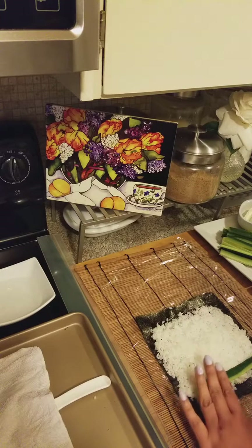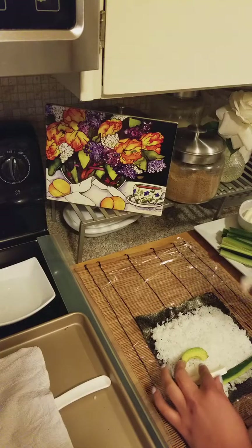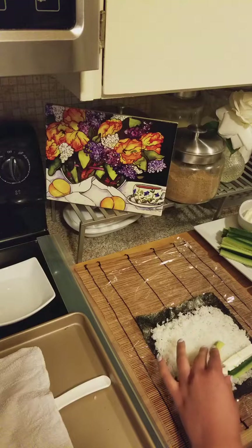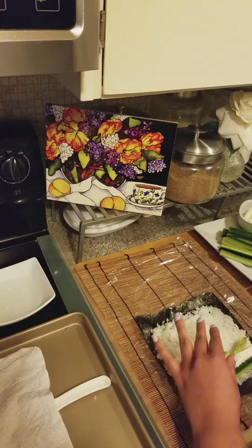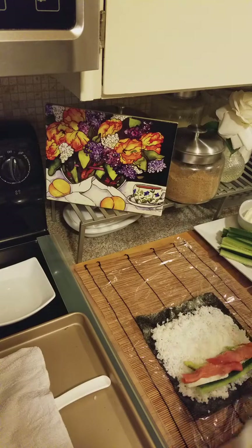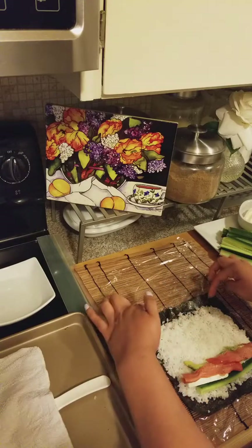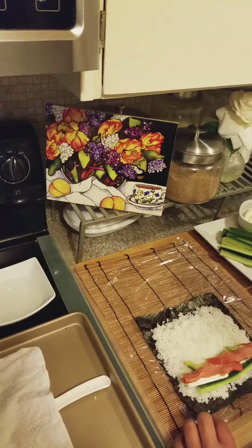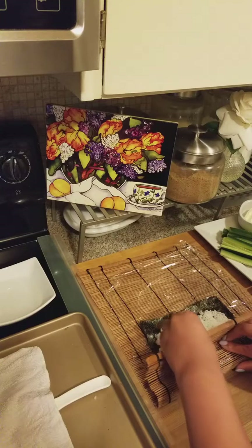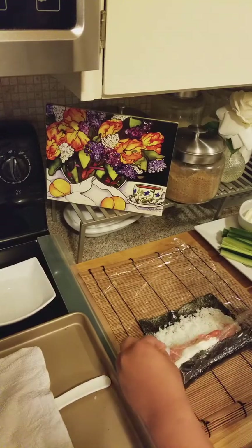I'm going to start with the cucumber and put it right here. I want to put some cream cheese right here — two pieces. Some of these I'm gonna make all veggie. I'm not gonna use a lot of salmon because last time I got a lot of salmon I wasted it, since you don't use a lot when you make these rolls. You want to leave a little bit — probably about a half an inch on each side.